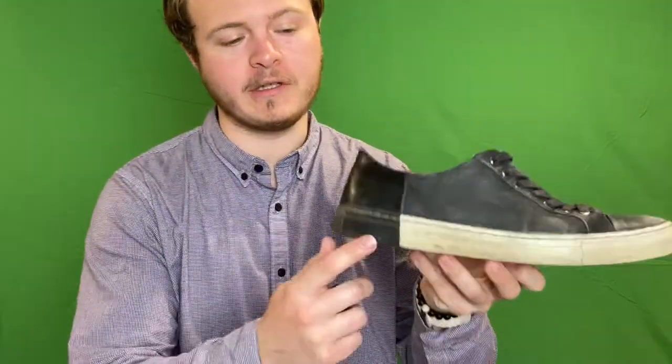Hello everybody, welcome back to another video. Today I'm going to show you how to clean the rubber sole of a shoe just using a couple simple tools that you might have at your house. Let's get right into it.